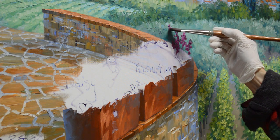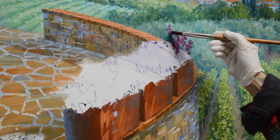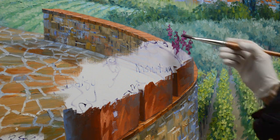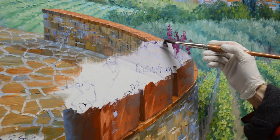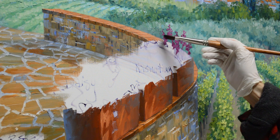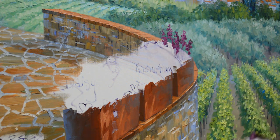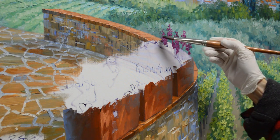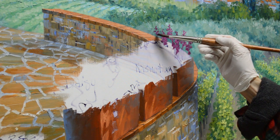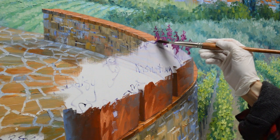That soft gray-green behind them just makes the color of this magenta even more vibrant. You can see how I can use the corner of that brush — it just makes those smaller, finer brushstrokes.